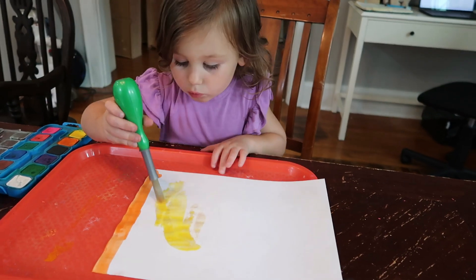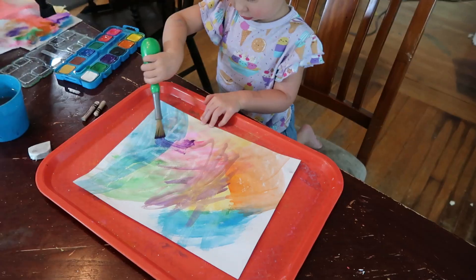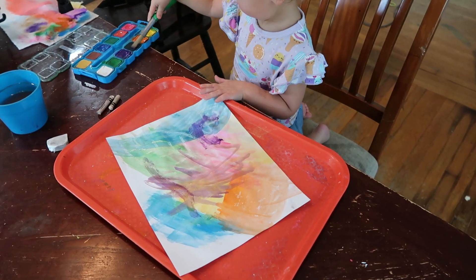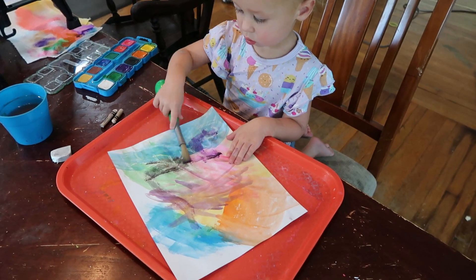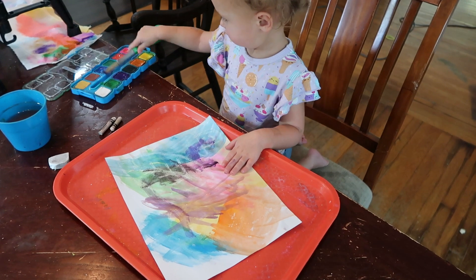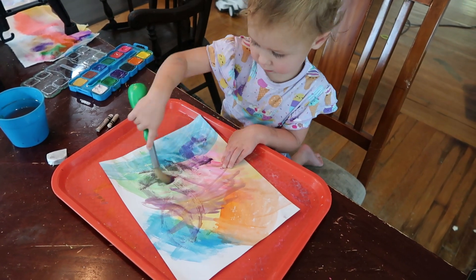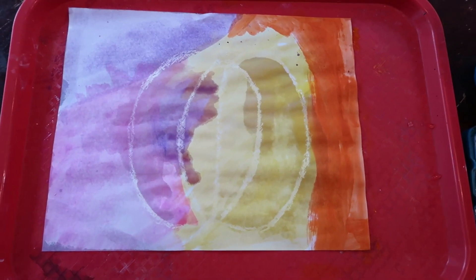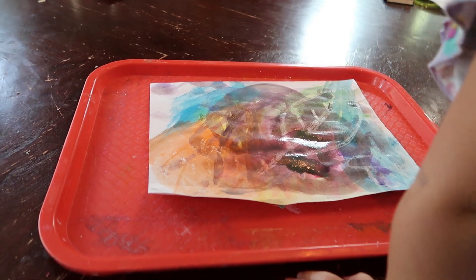This is called resist art. Once you've finished with your white crayon, let them get watercolors and paint all over the paper. When they do that, the paint is going to resist the white crayon so the design will show up through the artwork they're creating — it's a nice surprise for them to see the fall design you drew.